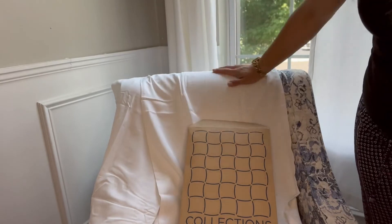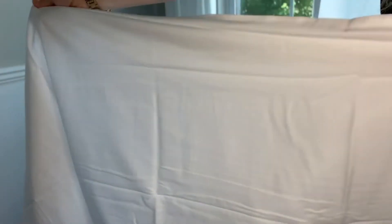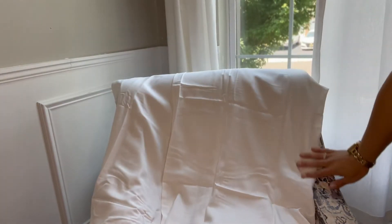They are smooth like butter and I absolutely love this feeling. You're going to get two of them in this package and this is the king size. They come in a bunch of different colors — I chose white because that's what matches my bedding.